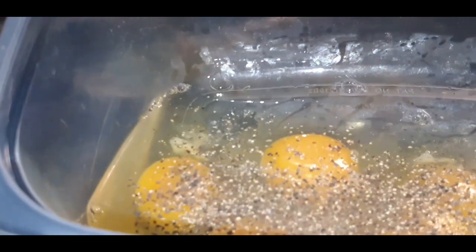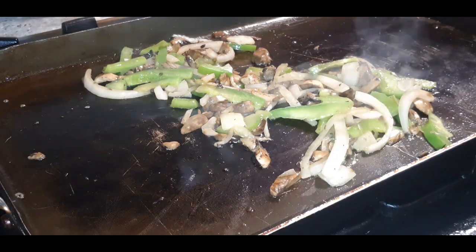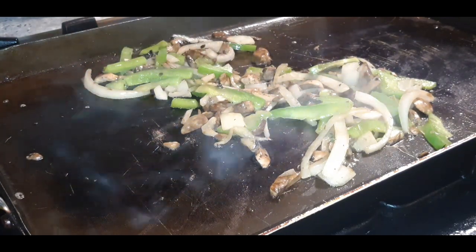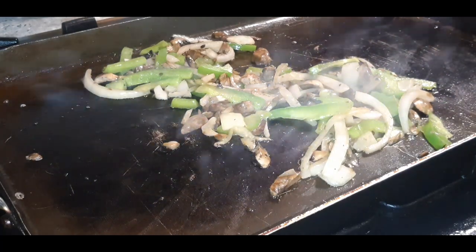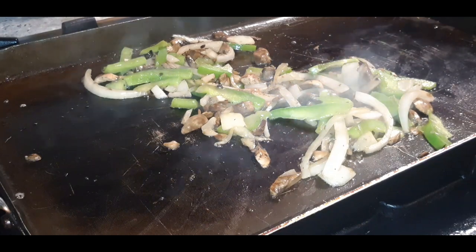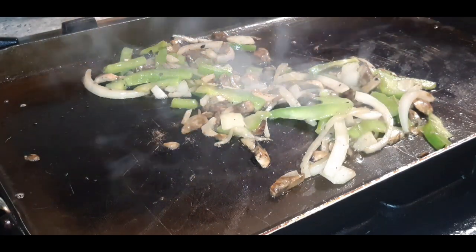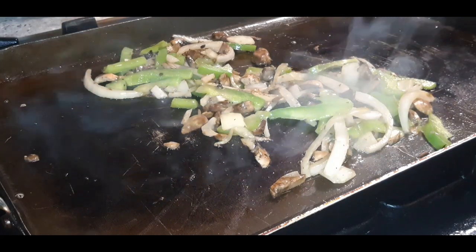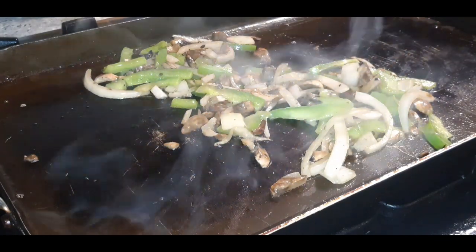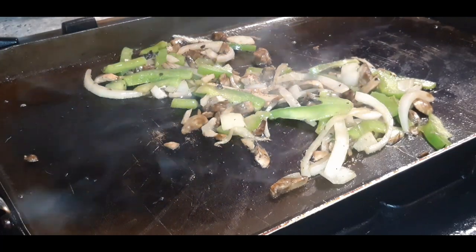I'm adding some black pepper to my eggs. We don't need to add salt because corned beef is already naturally salty, so I'm just going to go with pepper. I wanted to sprinkle in some parsley flakes but they seem to be hiding from me, so we may not use any parsley because I can't find it — it is hiding within the mix.